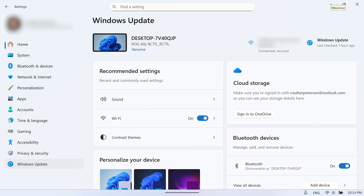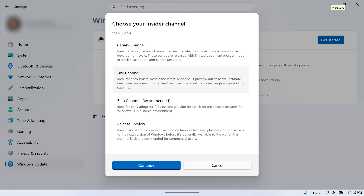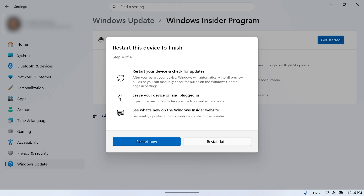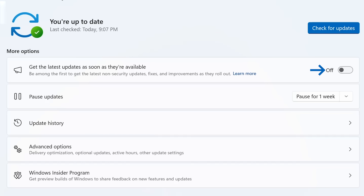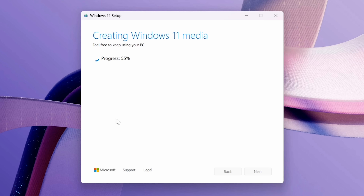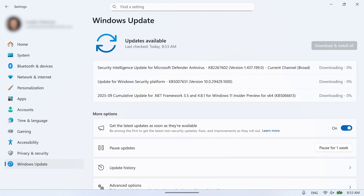First, you'll need the Windows 11 25H2 build. If it hasn't already been officially released when you're watching this, there are a number of ways to jump the update queue — the Windows Insider program, using regular Windows Update with the 'get me a newer update sooner' option, an official enablement package, or just installing a fresh copy of Windows 11 to get straight into the latest 25H2 build. I'll leave a link in the description to an article that documents all those options.